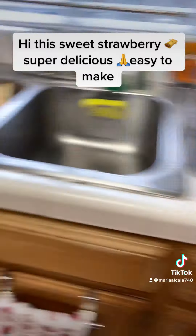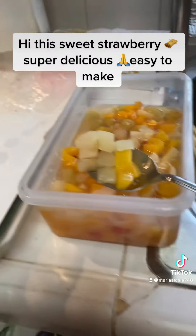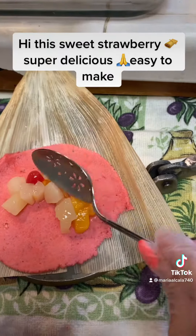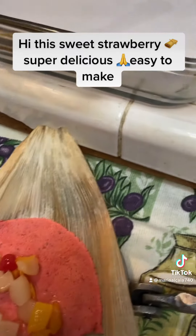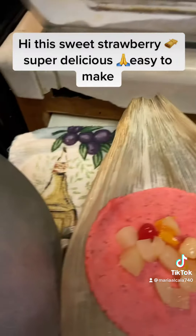I also add this to make it sweeter. Here I have my hojas ready, and then I have the fruit here. You just put it in the middle like this — it's up to you if you want to put real fruit or whatever you like. I like to do it like this.